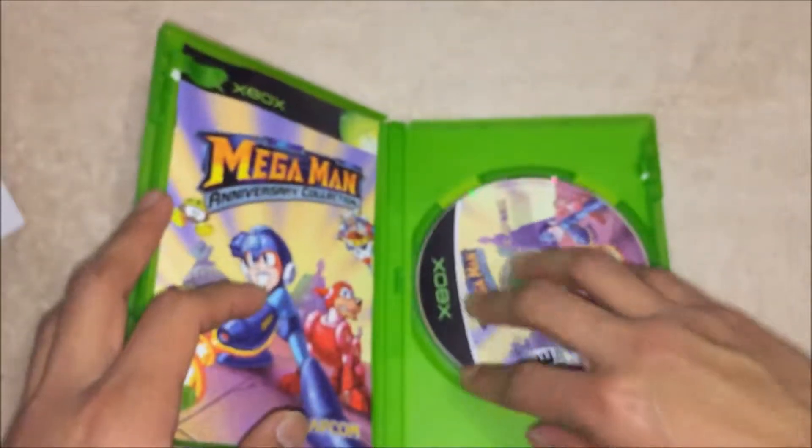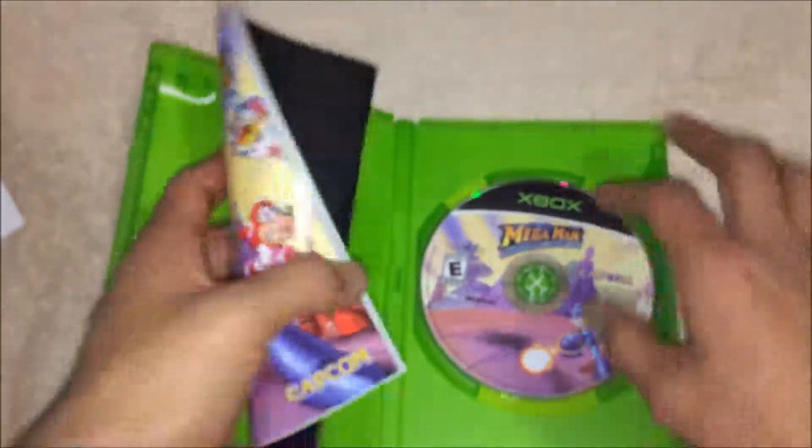This is in really good condition — I'd call that really good. Let me also show you the instruction booklet.